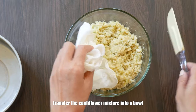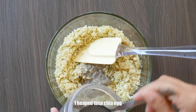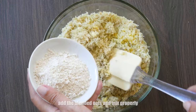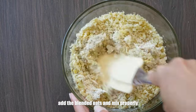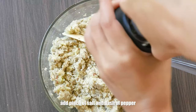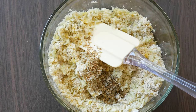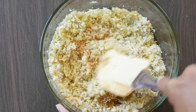Transfer your drained cauliflower into a mixing bowl and add one heaped tablespoon of chia egg. Add the grated cheese and mix together. Add the blended oats and mix again. Now let's give it some flavor: add a pinch of salt, a dash of pepper, one teaspoon dried basil, one teaspoon oregano, and one tablespoon garlic powder. Mix all together until well combined.